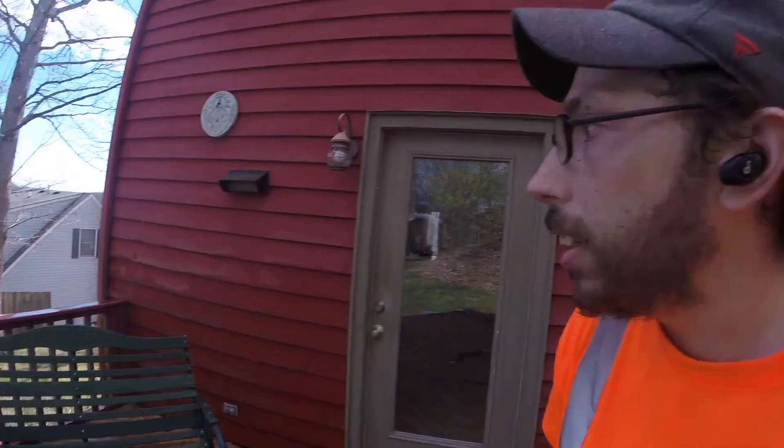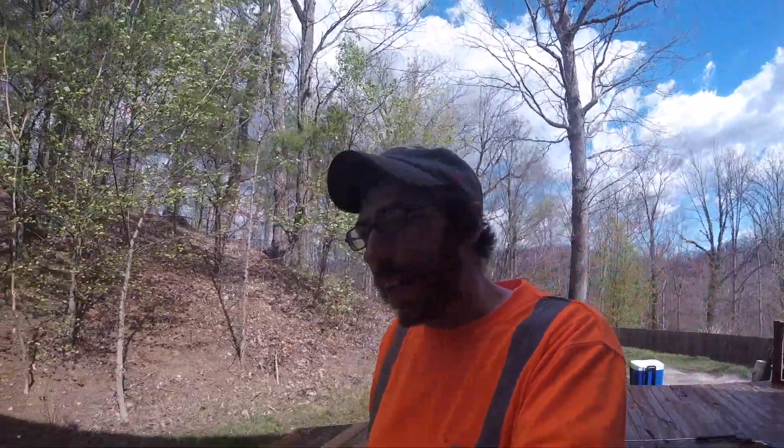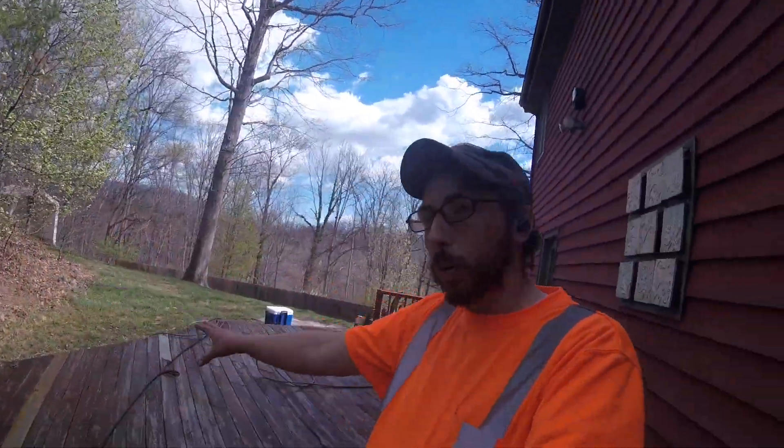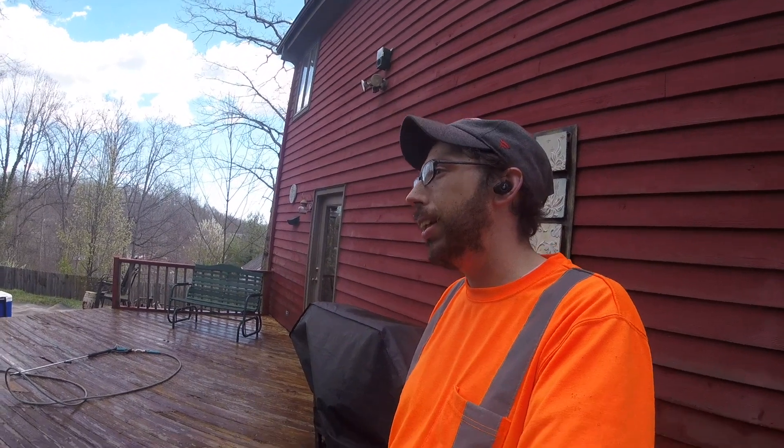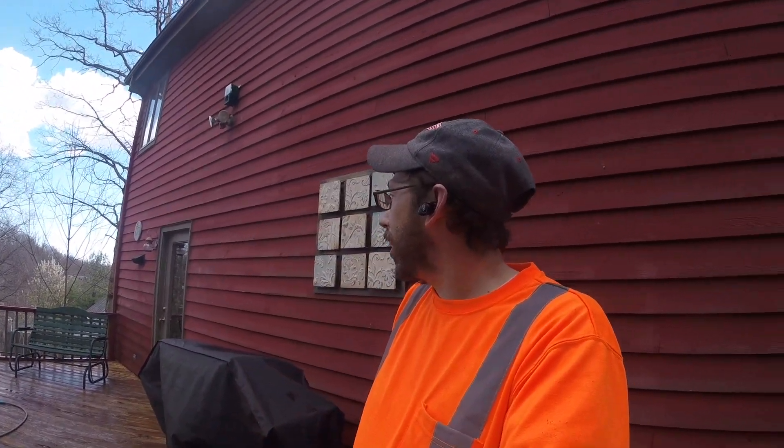That house right there wants an estimate — they want the back side of their house washed and then a full deck cleaning. I told them I could easily do that and go ahead and do the whole house. They pushed back a little, so I'm going to go get my numbers together. Looking at probably $275 to $325 somewhere around in there — I really haven't looked at it closely yet.